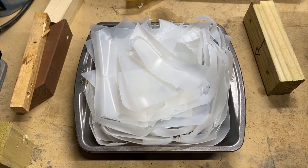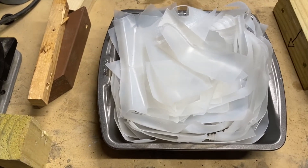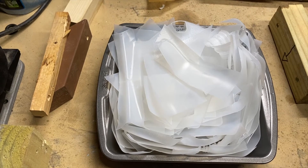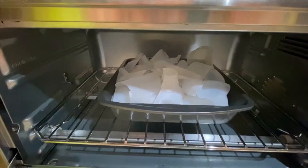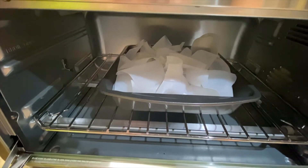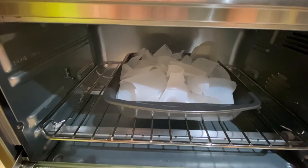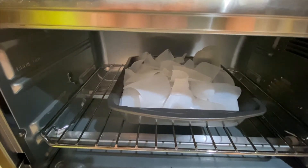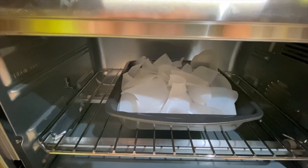This is my next test on HDPE Number 2 recyclable plastic. I'm using much bigger pieces. It looks like there's a lot of it, but once it melts down it may not be very much. For this experiment, it's all HDPE Number 2 recyclable plastic, and it's all the same type of containers - they're all one gallon water bottles. I'm checking to see if it's all the same material: will the color be consistent throughout without other types of plastics mixed in? Because when you mix other plastics in, you end up with a lot of variations in the color.